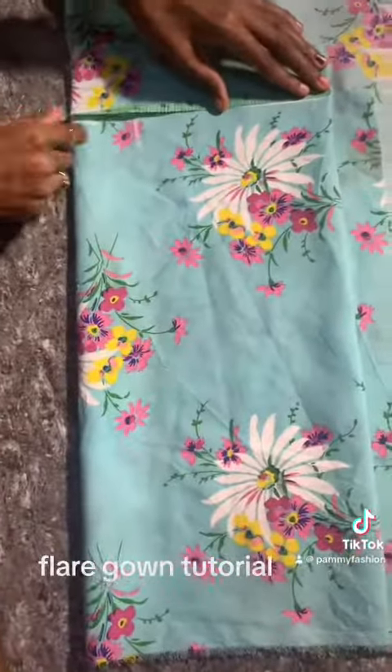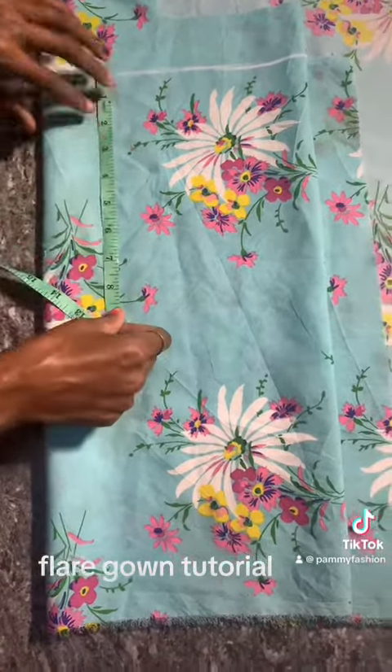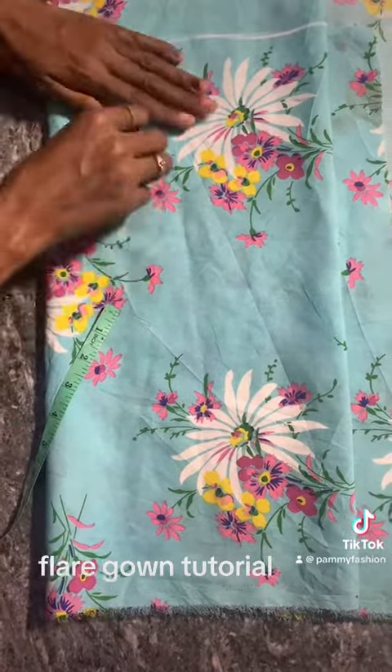For the upper bodice, I'm folding the fabric into four. Now I'm cutting the shoulder — the shoulder measurement is 14, divided by 2 gives 7. I went down by 7.5, and now I'll connect my lines together.